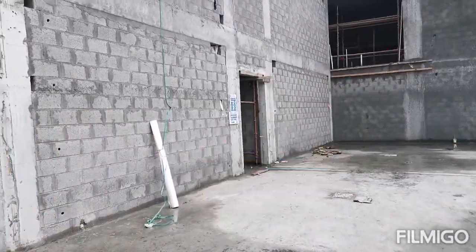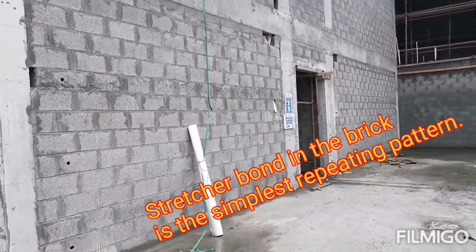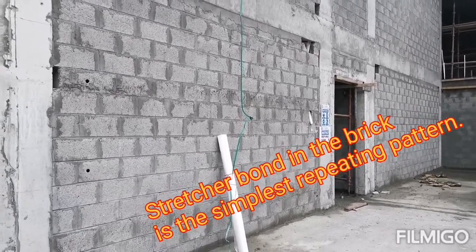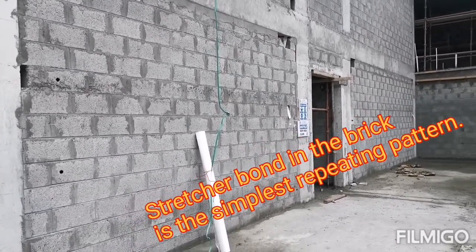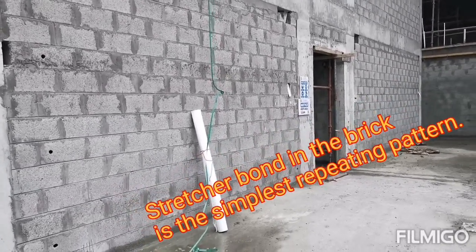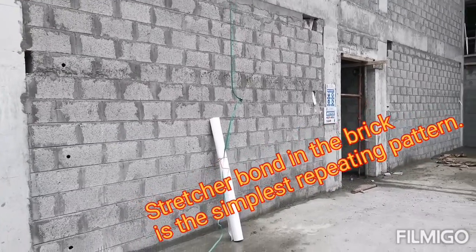Good afternoon, welcome to my YouTube channel. Today I came here with a new topic — you can see here is the block masonry pattern in construction technology.